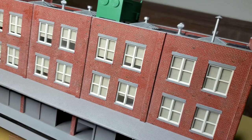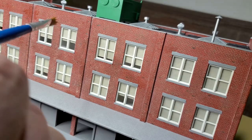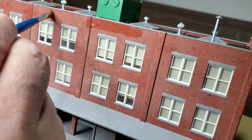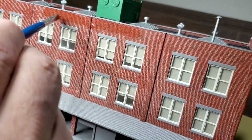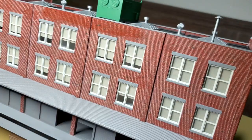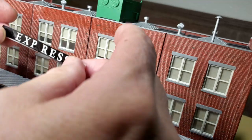I'm going to start by moistening this area with a little bit of water, and I want to be a little bit careful with this, because I don't want to remove all my brick mortar. This decal took a really long time to come loose from the backing paper.